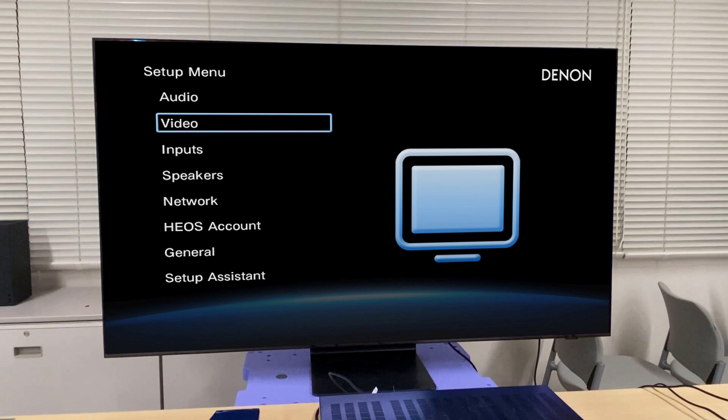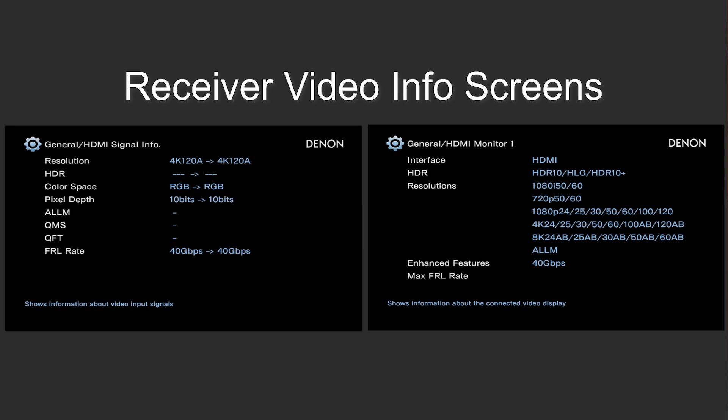If you want more detail about the signal being passed through your Denon or Marantz AVR, there are also a couple of other menus you can look at. Press the Setup button on the receiver's remote, go down to General, select Information, and under the Video submenu, you will see two different Info menus. These menus can provide you with tons of information, including resolution, frame rate, HDR, what type of HDR, and what additional HDMI 2.1 features are being passed from your source to your display.